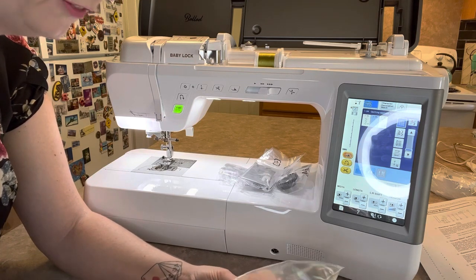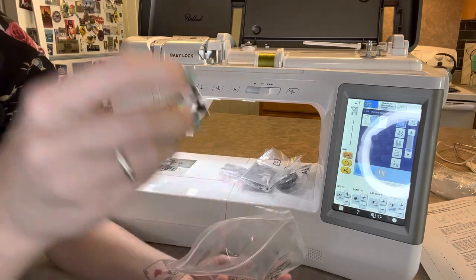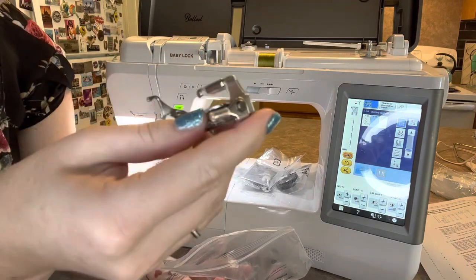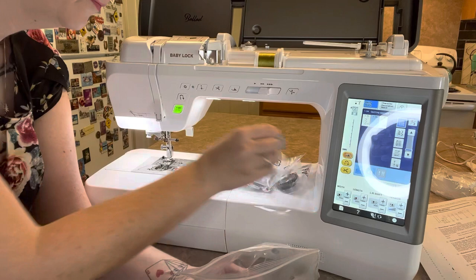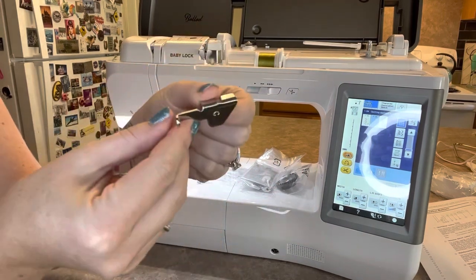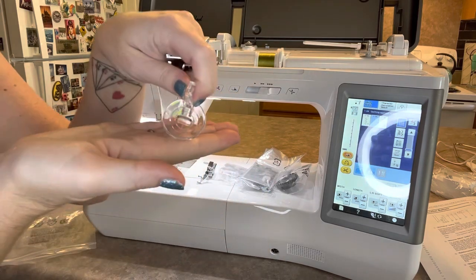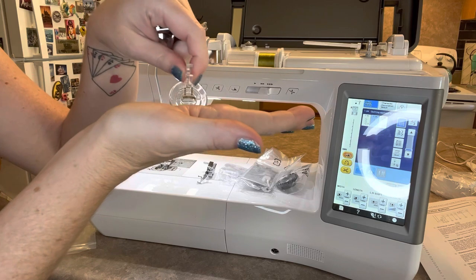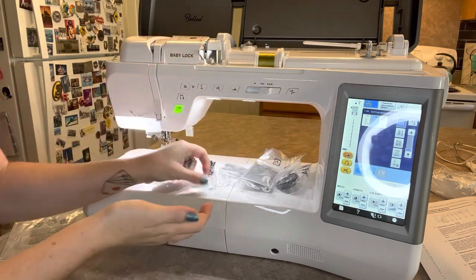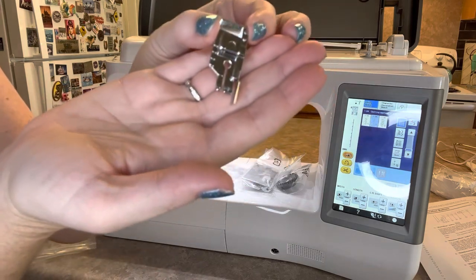And then we have a couple of feet. Look at this beautiful darning foot — my favorite. Amazing. Then we have another free motion quilting or darning foot, and here's one that kind of floats — it is still for free motion quilting but it's more of a floaty design. And your quarter inch foot with the guide there.